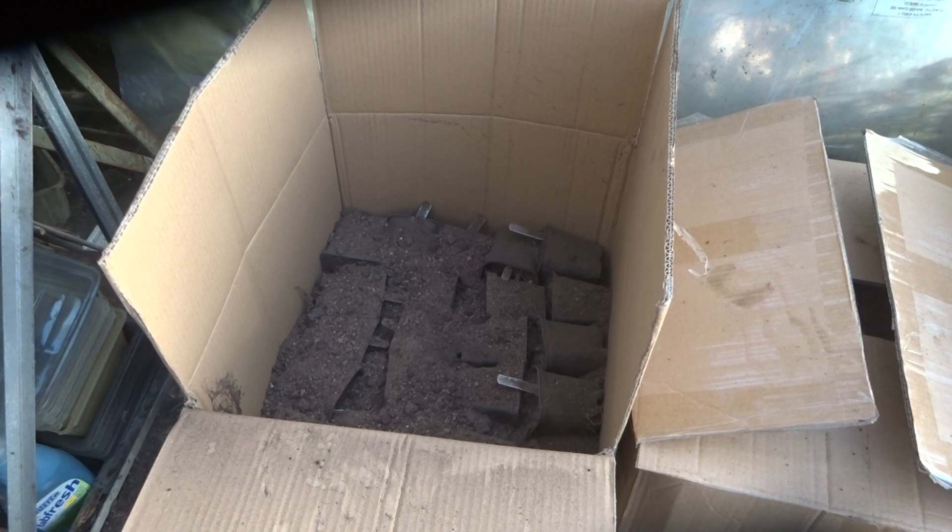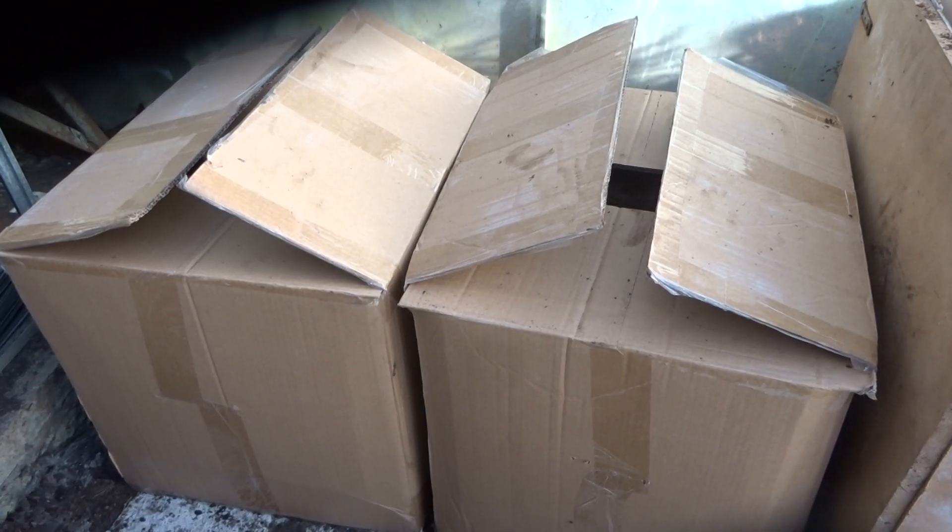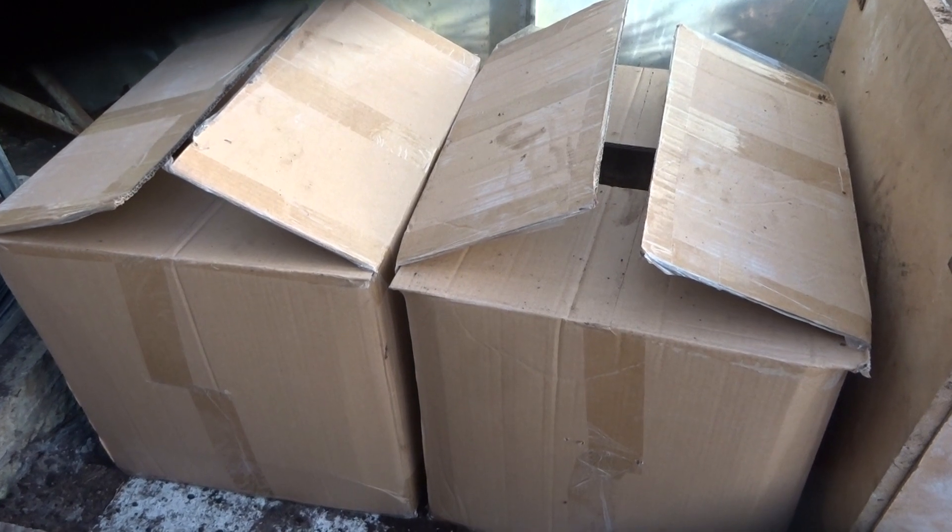I've filled the box layer by layer until it's full. And as you'll see, I've had to use a second box because I've had more than I could actually get in a single box. And finally, I close the two boxes.